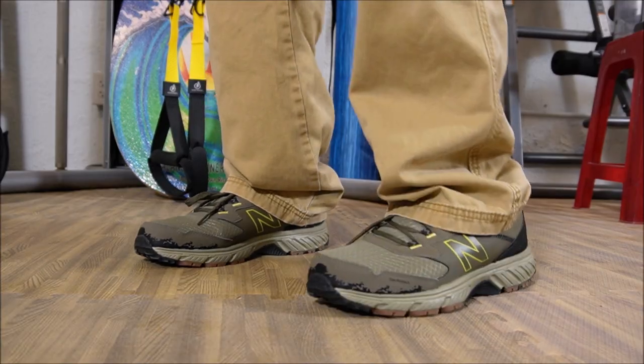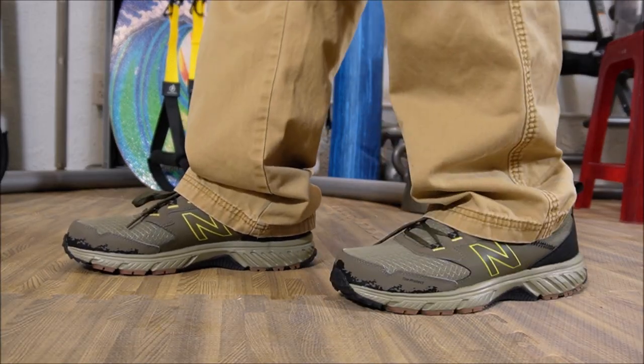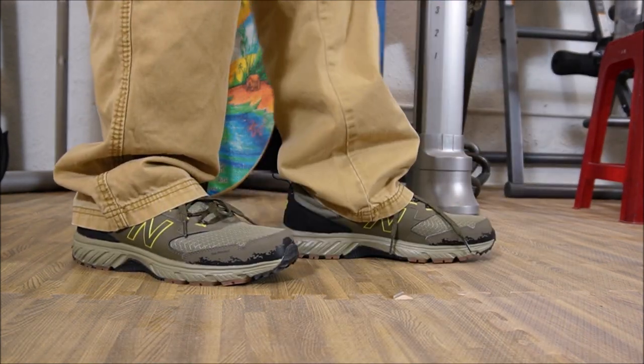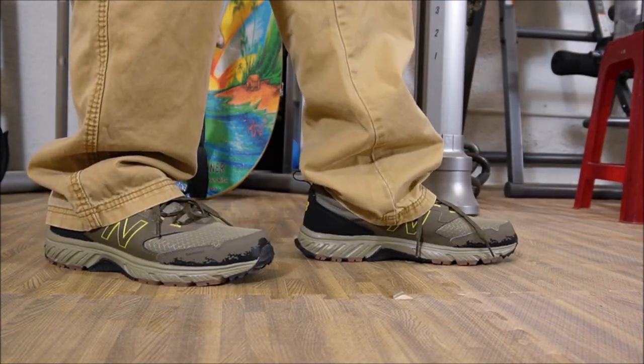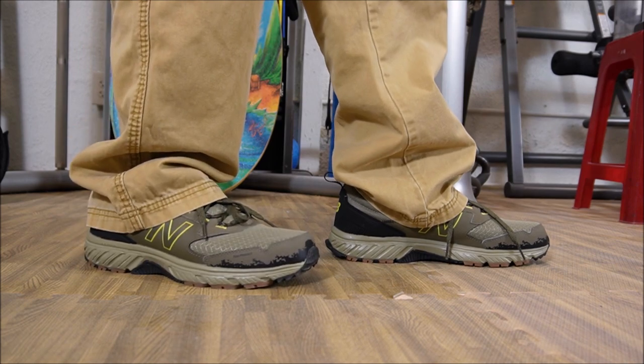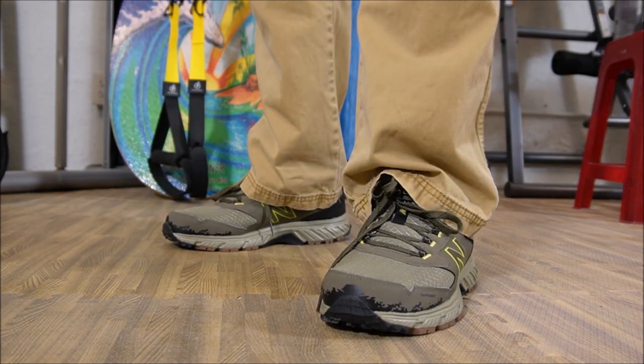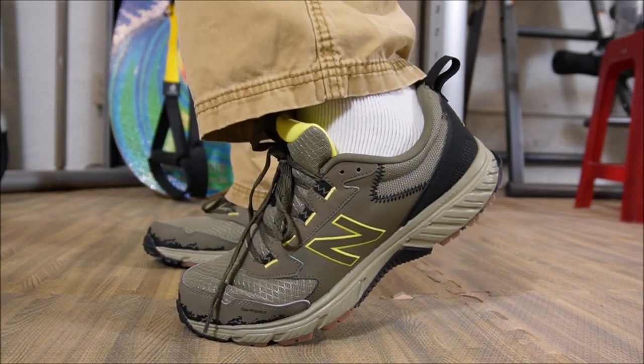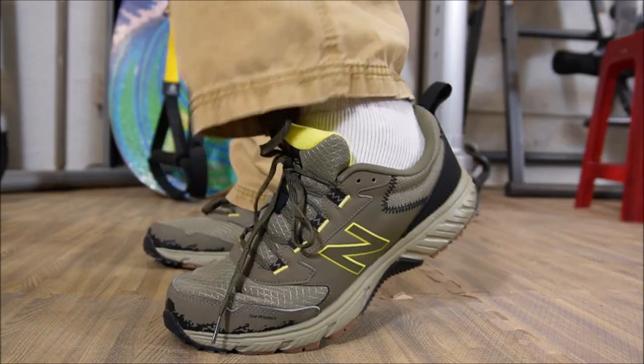All we got left to do is try them on. So this is what the 510s look like when they're on your feet. Give you that side view, then give you another side view. Let's actually pull up the pant legs so that you can get a better look at them here. There you go.